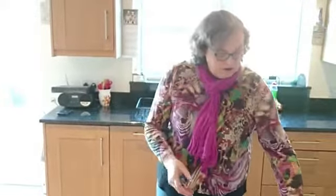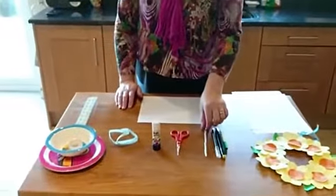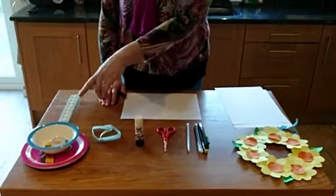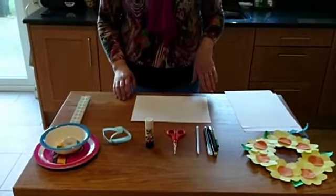Good morning everyone. I'm going to show you today how to make a spring wreath that you can put up indoors. It's very easy to make — you can get the kits to help you with it, or you can have a go at it on your own as well. So what you're going to need is an A4 sheet of card, some pieces of paper, colouring pencils or pens, a pencil, scissors, glue, a ribbon or string, some plates and a bowl to cut around, and a ruler.